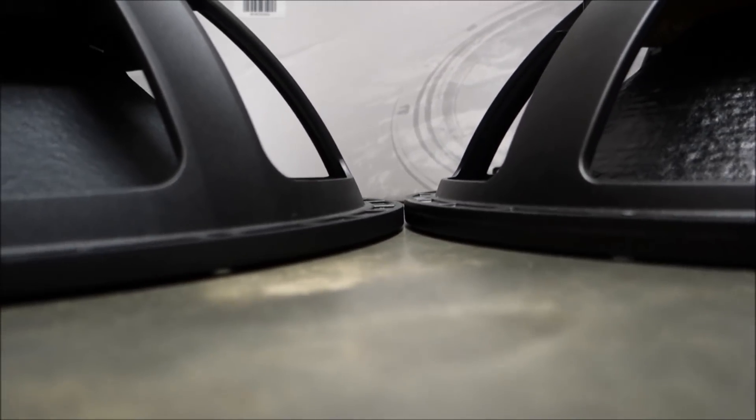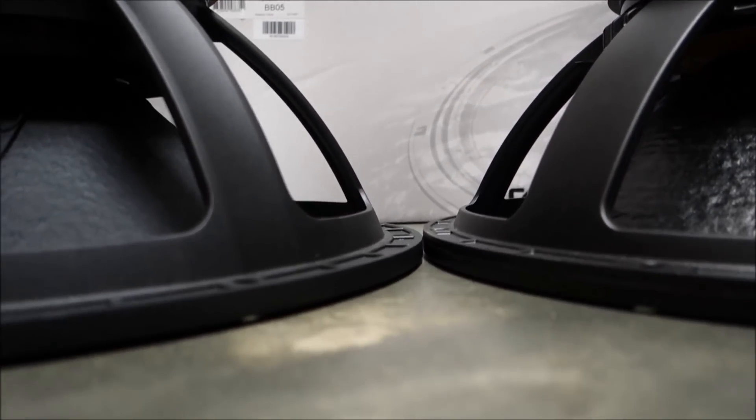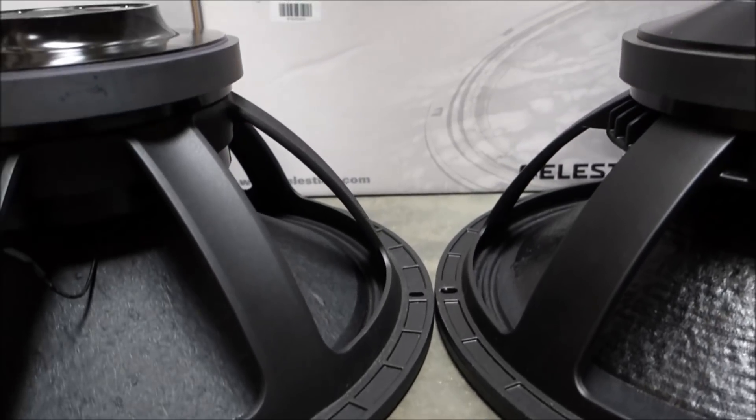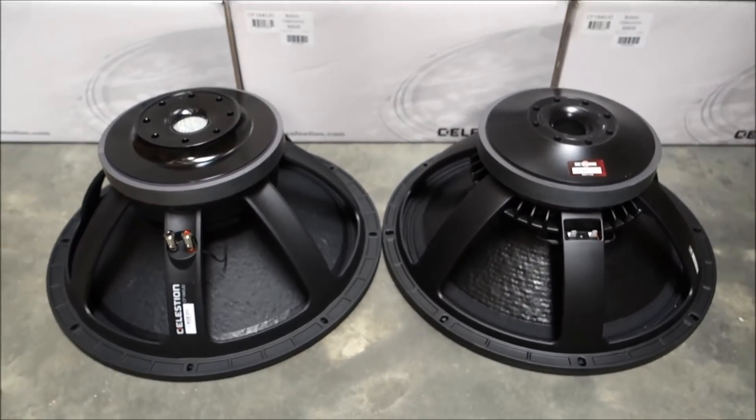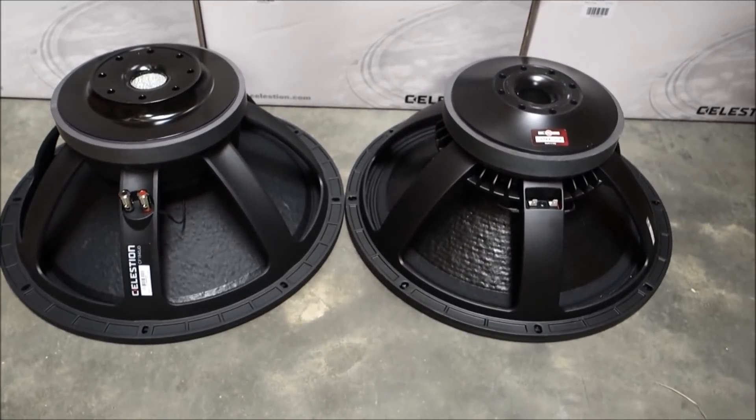The CF1840JD has a 10% higher X-Max, enabling designers to gain a touch more bass. If you couple this with its higher sound pressure level, the CF1840 has a lower and louder bottom end.